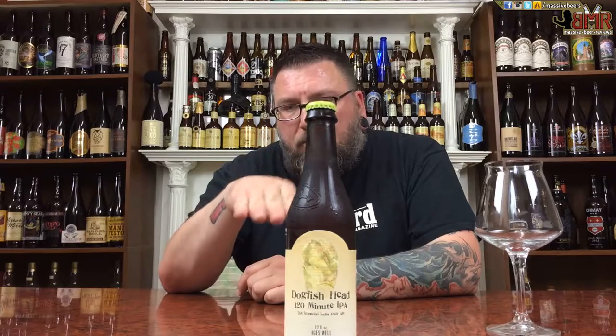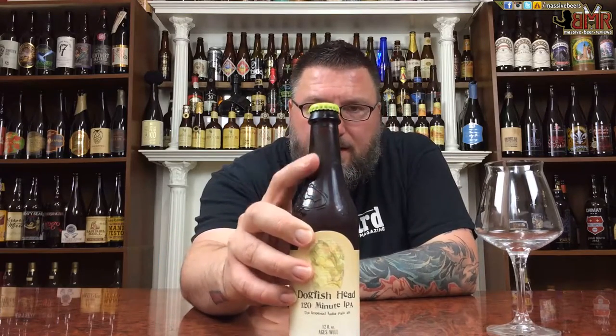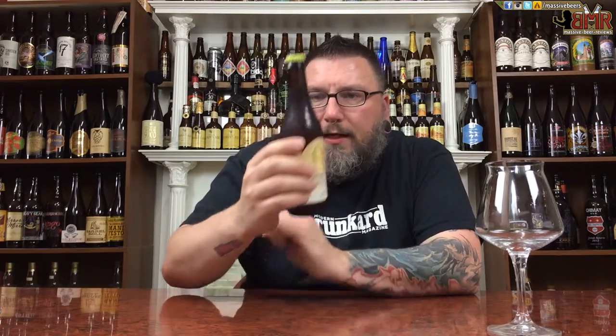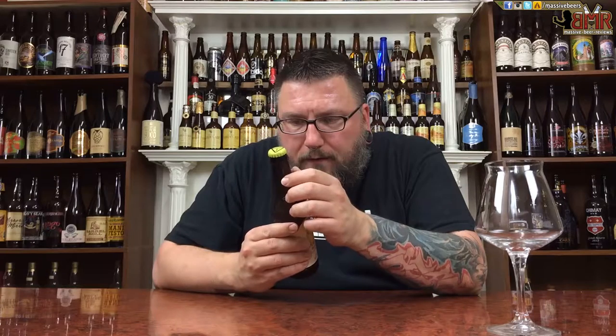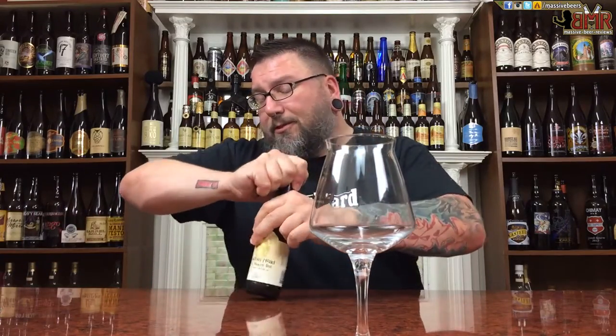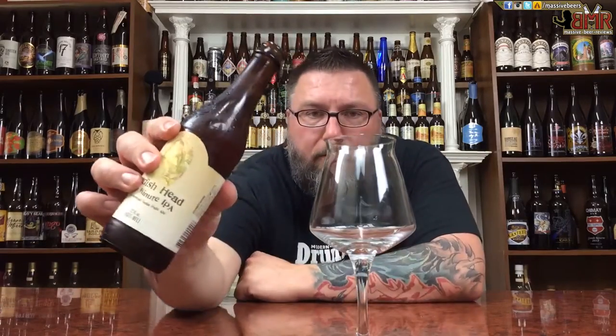Super classic Dogfish Head style. Great from the raised glass on the bottle to the art design — everything about it, I dig it. And this bottle, my friends, is less than a year old. To me, that is a fresh 120. I don't remember the last time I had a 120 this fresh. Hopefully it's okay — I should have it by accident, so hopefully it doesn't blow up in me.